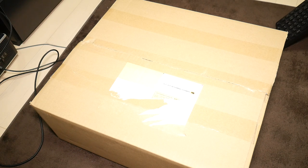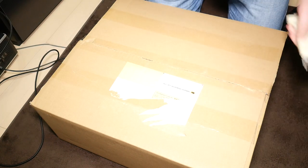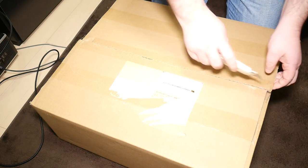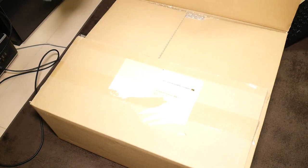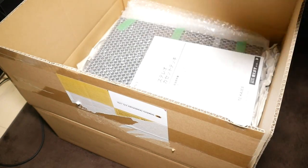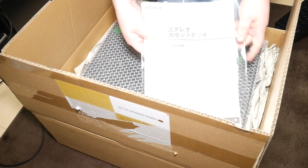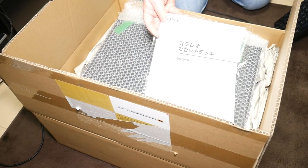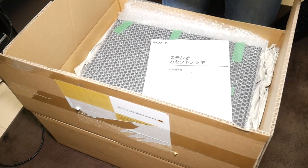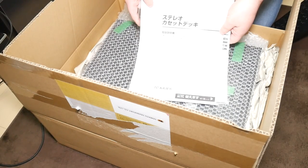Let's take a look. Japanese used goods — can never go wrong with these. Let's get this open. I am looking forward to seeing this. Now this is the Sony TC-KA3ES, if I remember rightly. Oh look at that — it's even got the manual! That's a Japanese manual, but luckily I've already printed out an English manual. Still cool that it came with a Japanese manual as well. Excellent stuff.